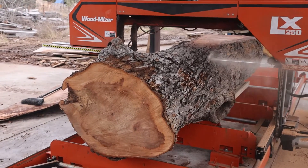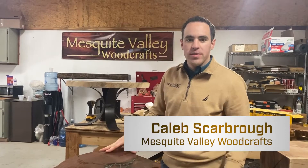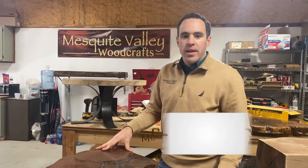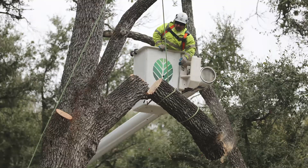We do custom furniture. We cut the native Texas hardwoods from around here in Waco. We have logs show up from as far away as a couple hundred miles away sometimes.